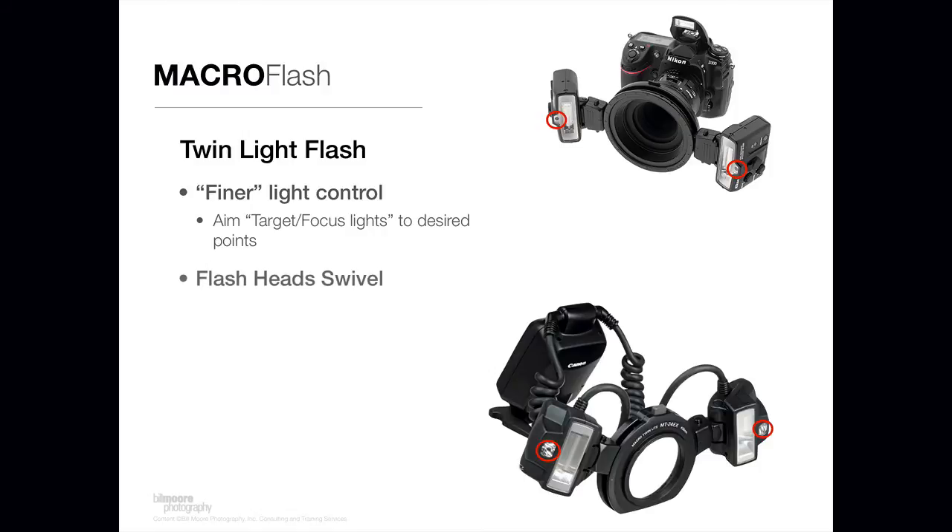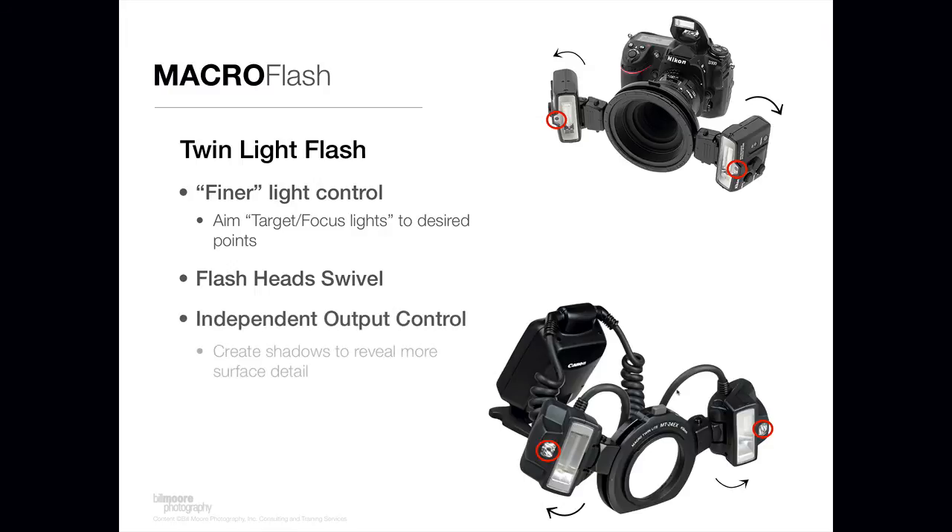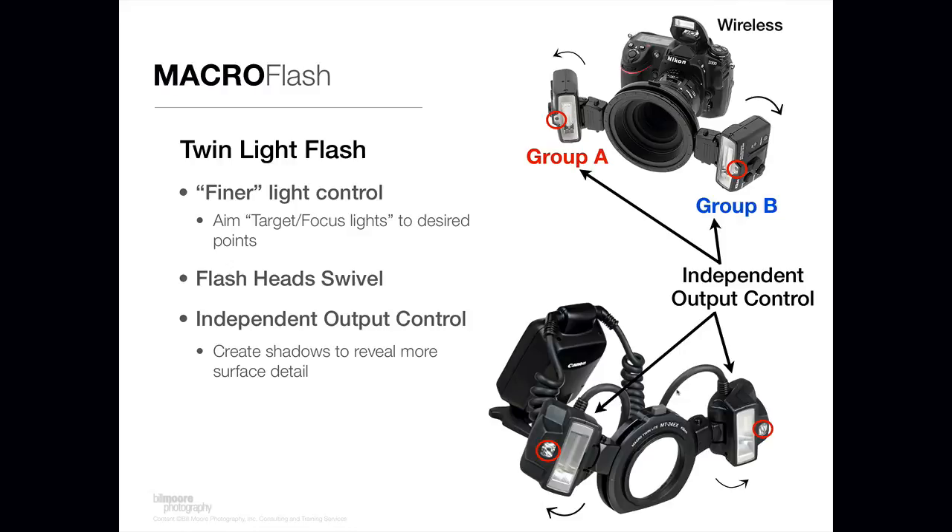Another feature is that the flash heads swivel, so you can aim the lights and swivel them back and forth to provide light control, and move them around the ring as needed for fine control. As I mentioned on some of the ring light offerings, you also have fine, independent control of the output on the flash heads. You can put one in group A and one in group B for either the Nikon or Canon solution and vary the power output. This creates shadow detail, which helps provide more surface detail of the subject material you're trying to highlight. It really is a finer light control method — a little more advanced and more to get used to — but once you do, it can be a very powerful lighting tool.